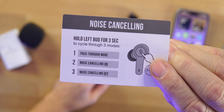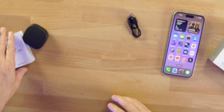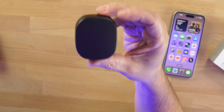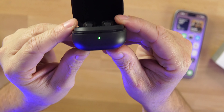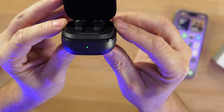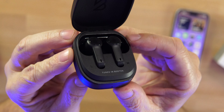We get some extra silicone tips, and a little card that explains: hold the left bud for three seconds for pass-through mode, noise cancellation, and noise cancellation off. There is a voice prompt that tells you what mode you're in. We also get a user's manual and then the actual earbuds with that matte finish on the front with the branding. There's an LED light on the front — it goes from red to yellow to green so you know the charge status.